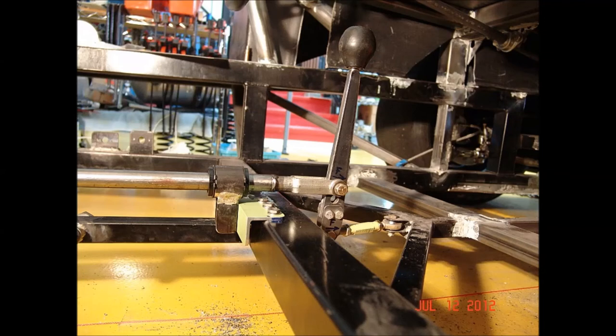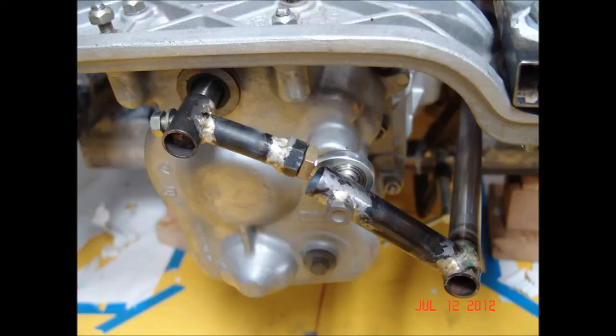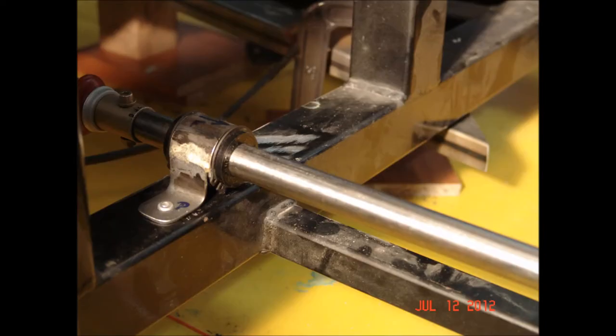I'm still working on the shift linkage. I've put in some Thompson ball bushings and it's better but not perfect. To get a standard H pattern I have to reverse the rotation of the shaft, so I did that here. The shift rod is located with a number of bearings and supports, plus a couple of universal joints.